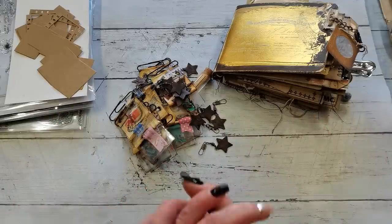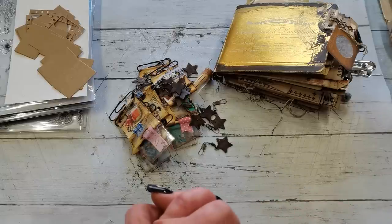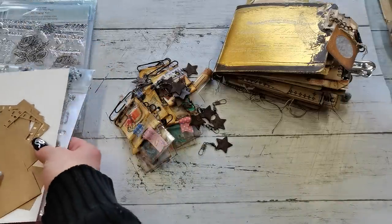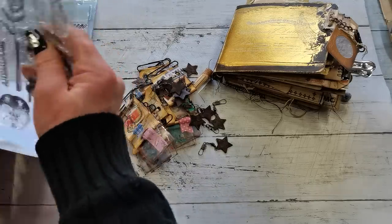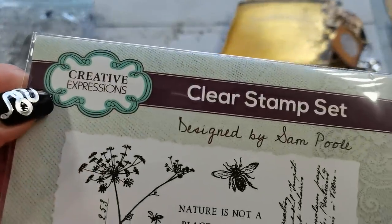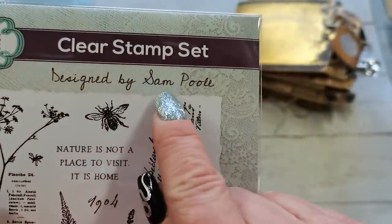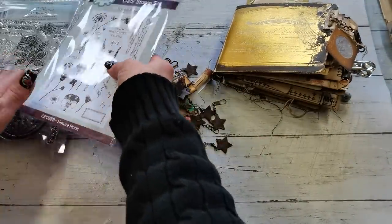I found amazing stuff made by Sam Poole for Creative Expressions. I'm going to show you the name properly on one of these Creative Expressions products. Everything is designed by Sam Poole and I have to say I do love everything that I bought.